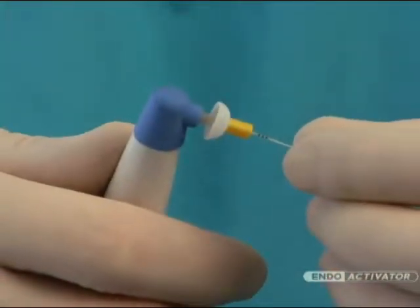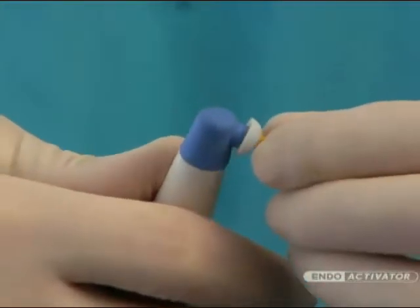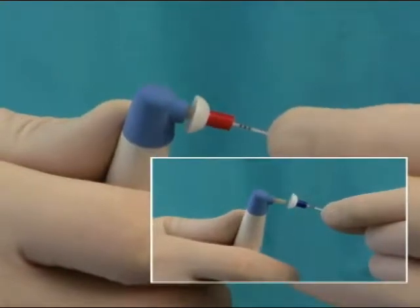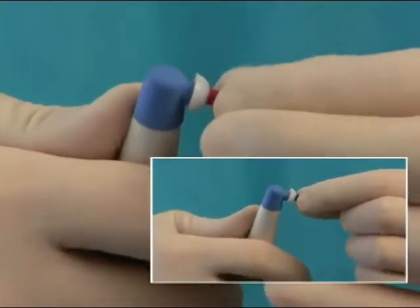The Indo-Activator tips have an easy snap-on, snap-off design and are color-coded yellow, red, and blue corresponding to small, medium, and large sizes respectively.